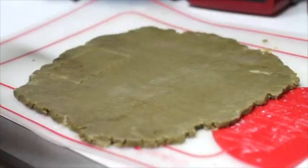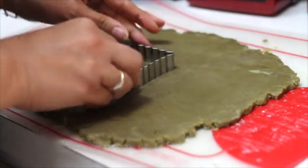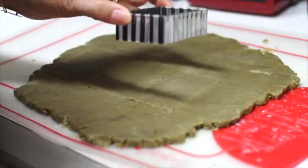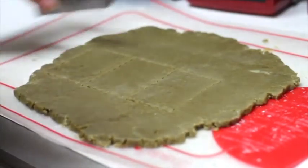Now that your cookie dough is cold, you are going to cut out your cookies. It is a good time for you to preheat your oven at 350 Fahrenheit degrees. Then you will transfer your cookies to a baking sheet lined with parchment paper or a baking mat.